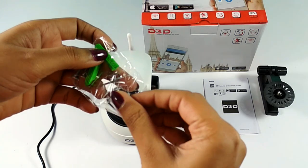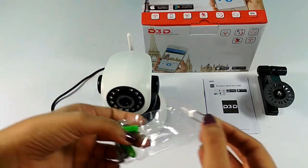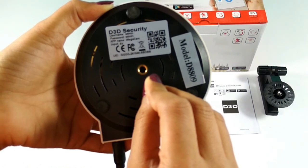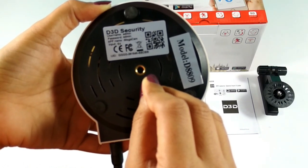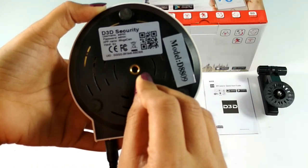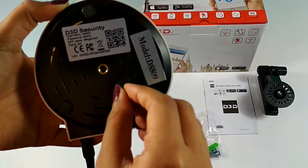Now reset the camera using the reset pin supplied with the pack. Keep the reset pin pressed for at least 10 seconds. After successful reset, the camera will make a music sound.